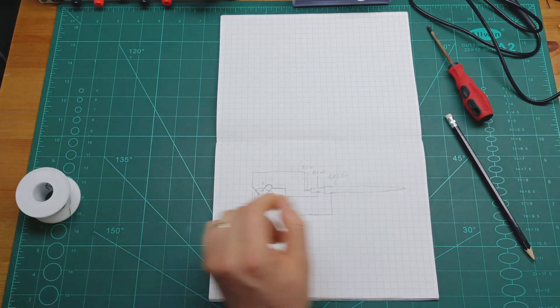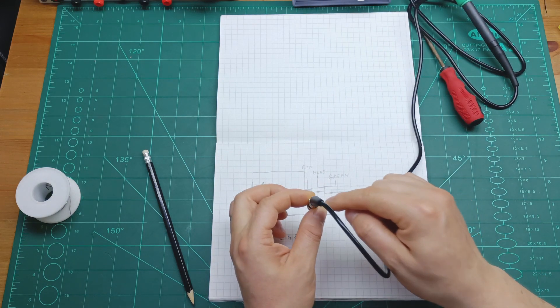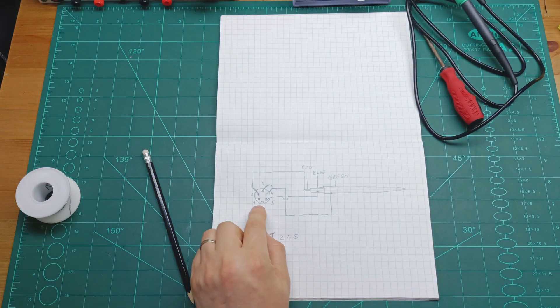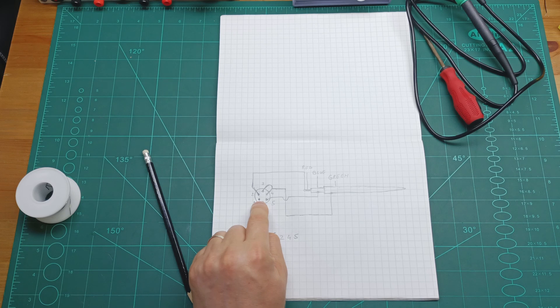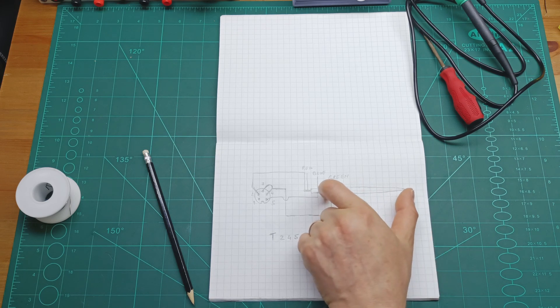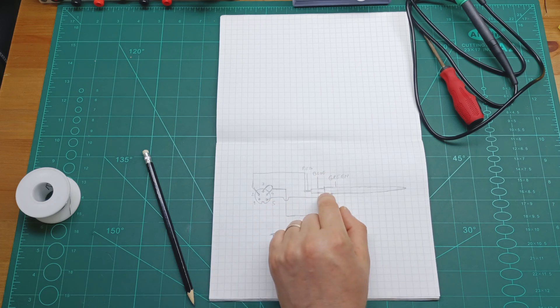Have a look at this piece of paper where I drew how to connect everything. Bear in mind the connector is positioned from the side where you solder the pins, not the side you're looking from. Pin number one is free — no need to solder anything. Pin number two gets the red wire. Pins three and four are a jumper, with a wire going to the green — the big part of the tip for the T245. Pin number five, the blue wire, goes to the middle.